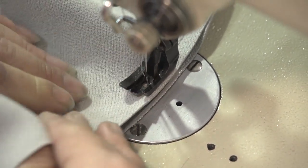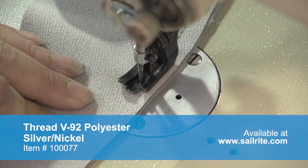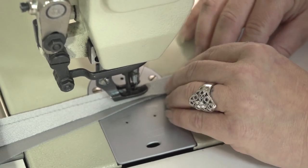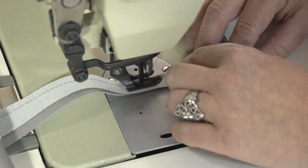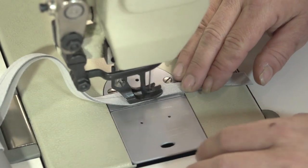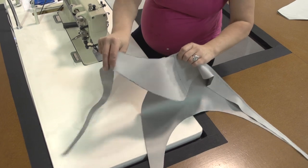Sailrite recommends V92 polyester thread for heavy-duty sewing machines or V69 polyester for home sewing machines, as this thread is UV resistant. Angela carefully matched up the raw edges and kept the stitch consistently about a half inch away from the edge until reaching the very corner of the seat panels. At the end she can do some reversing to lock the stitch in place. Follow the same procedure to finish off the opposite side of the two panels.